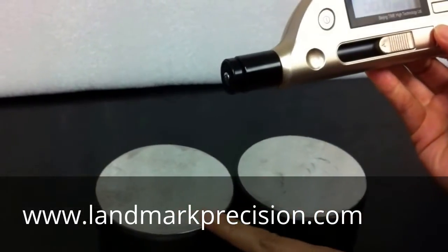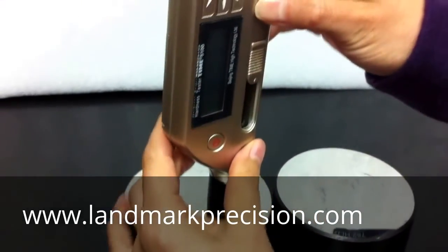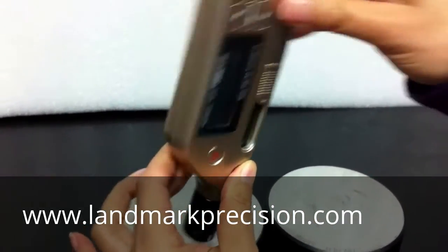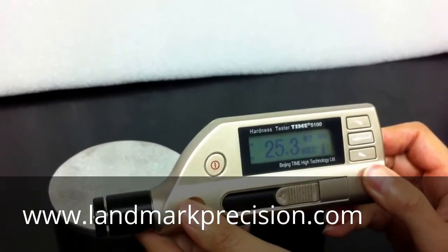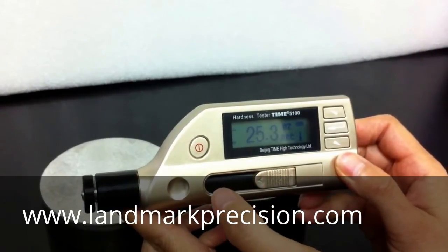This block is 23.3 Rockwell-C. The reading comes out to 25.3, so we are 2 over, which means our calibration has to be redone.